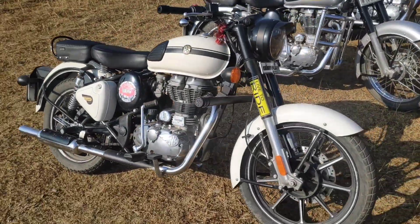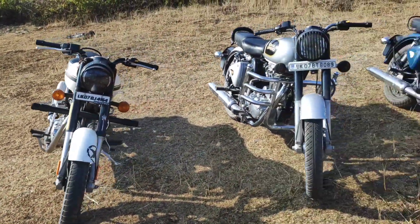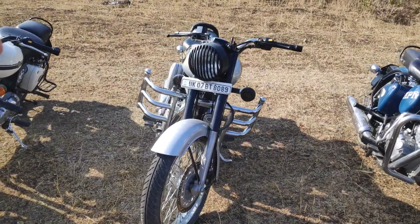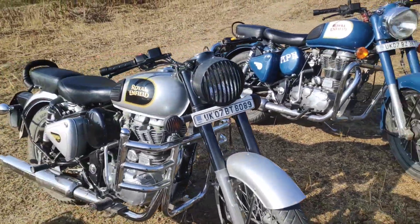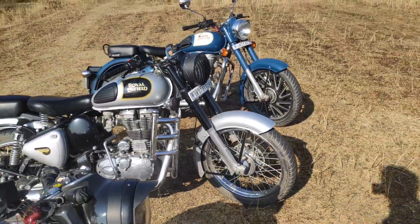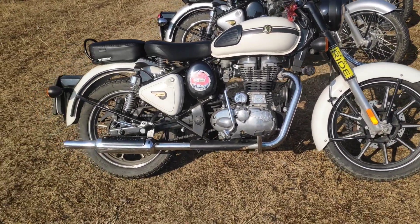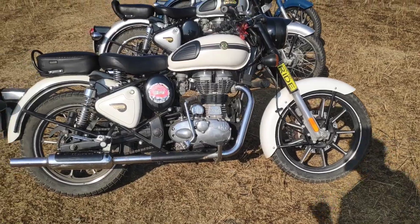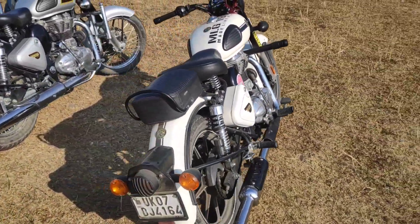The modification video has crossed 100k views. So in terms of power, the center one has more power than these two. And in terms of handling, this one is better — I have been riding it for the last two years and I have felt the difference.